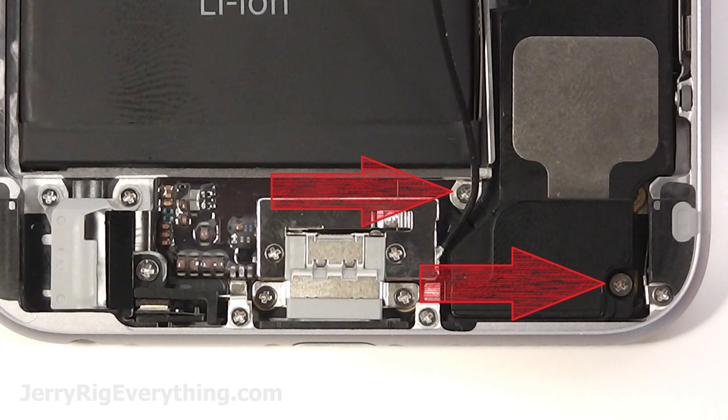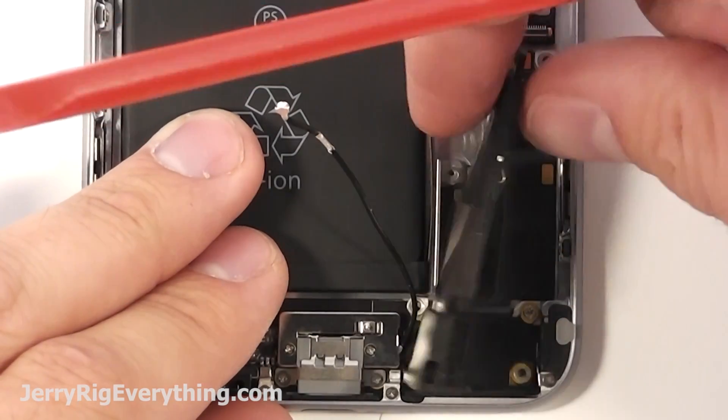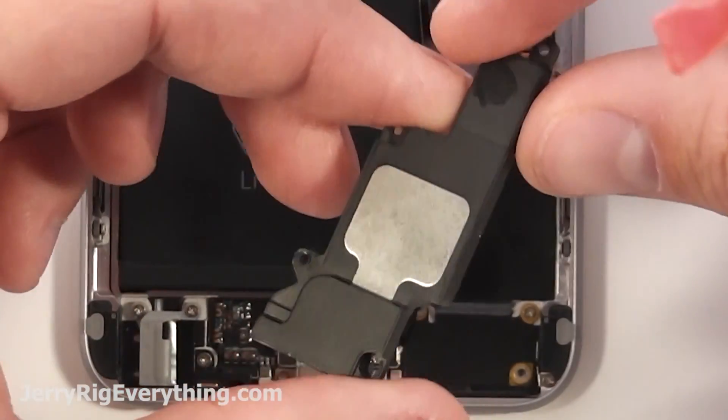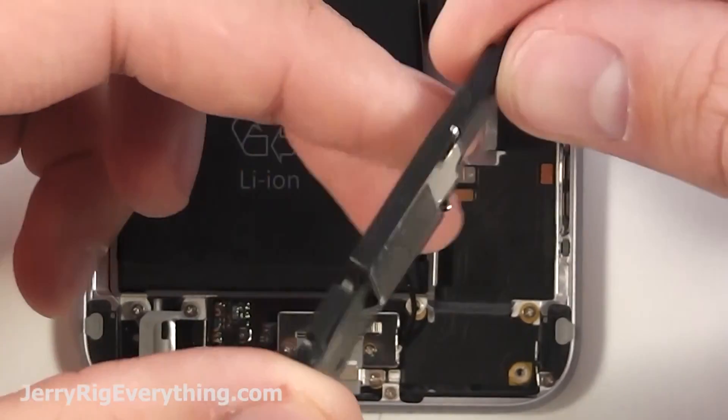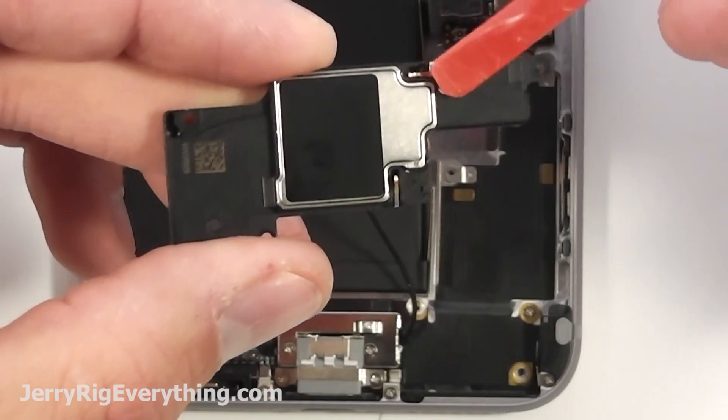Two more screws down at the bottom of the loudspeaker — undo those, set them aside, keep them organized. Then the loudspeaker will come out from the phone as well. This is what plays your music and your ringtone. You can clean it out if there's ever any metal shavings stuck inside of there because there's a big magnet.